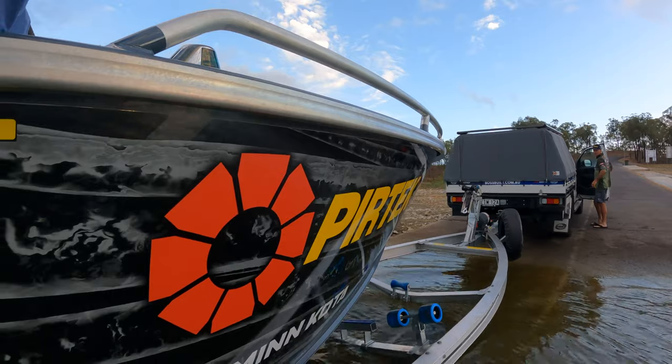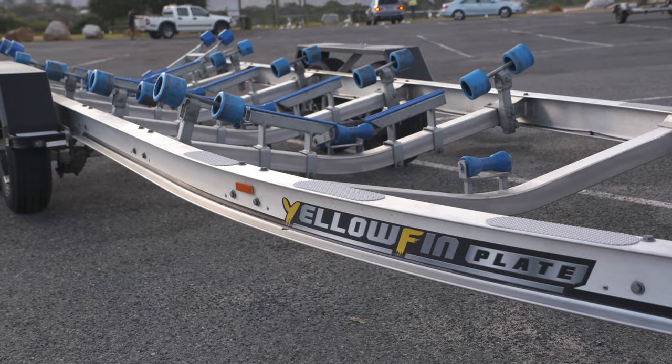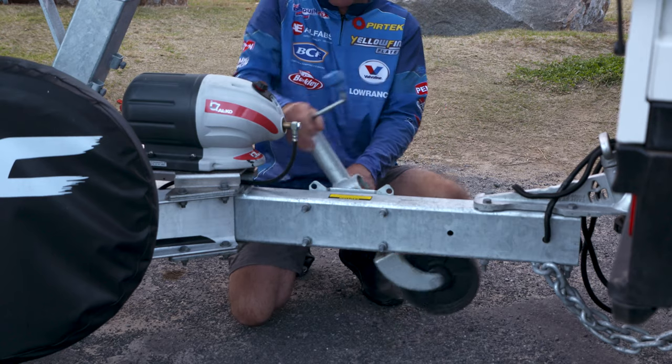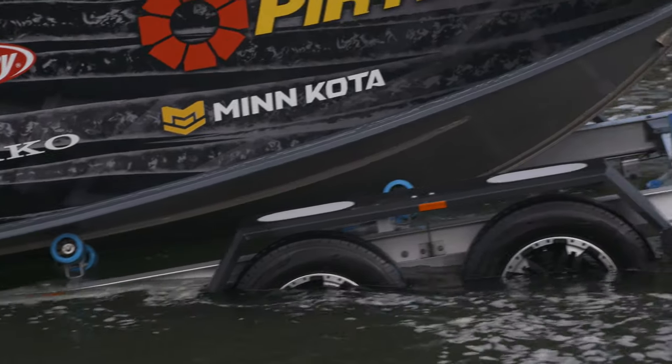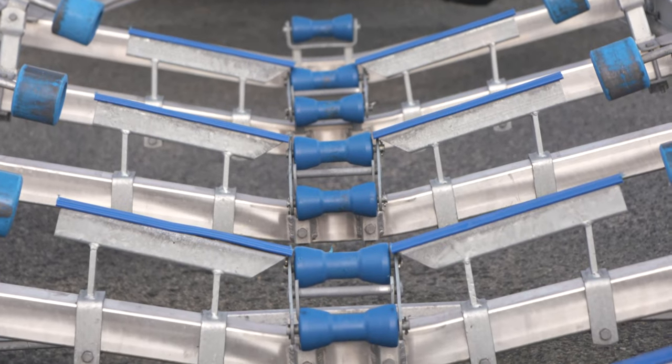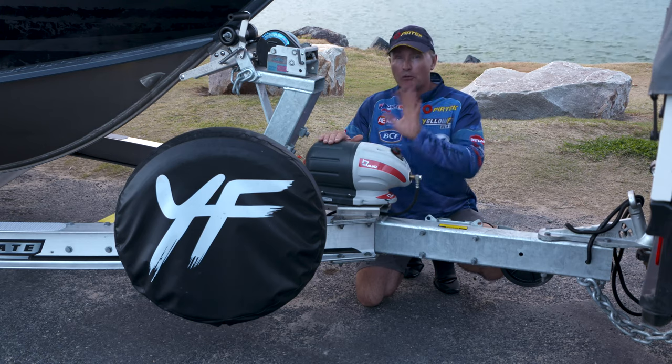They're not only built with a rolled alloy I-beam frame, but they also have alloy cross-members. Some of the other great features are a swing-up jockey wheel, a drive-on cradle, alloy wheels, LED lights, heavy-duty skid posts and heel rollers.